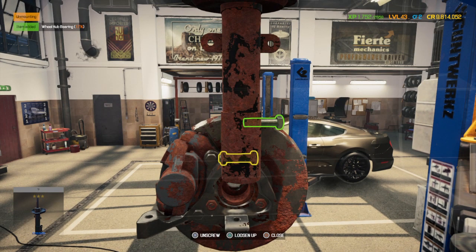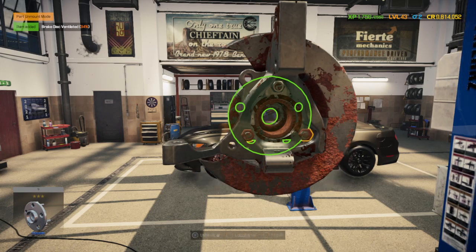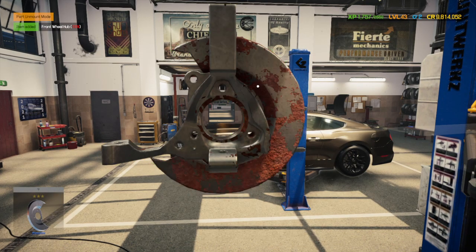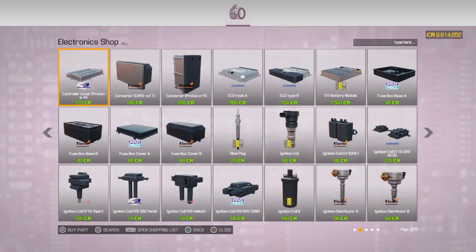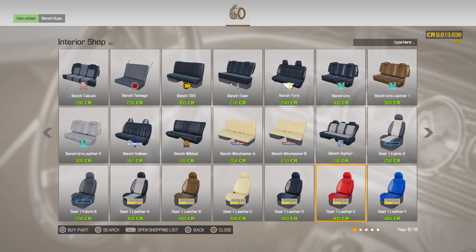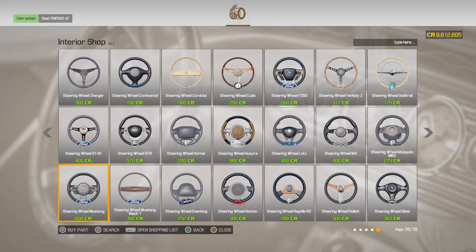Just so you guys are aware, that SRT wide body Challenger video I posted — I actually put that up last night about 3:30 in the morning, and it only finally came on this afternoon, like five hours after I did it or something like that. She's almost all stripped out. I'll buy the interior for it — I'm going to go to my go-to seat, one that I really, really appreciate.